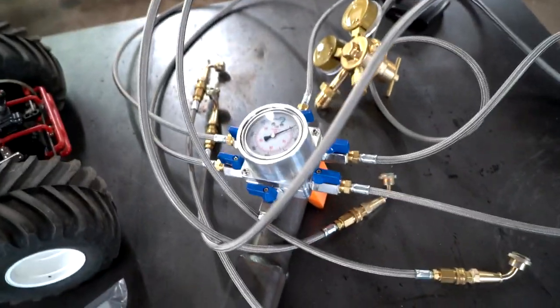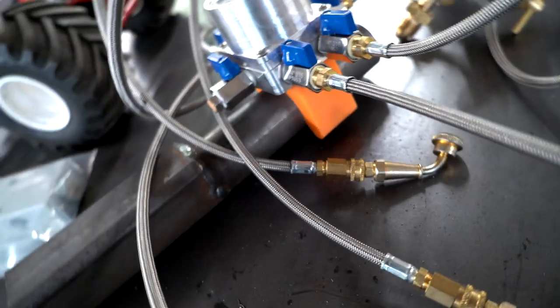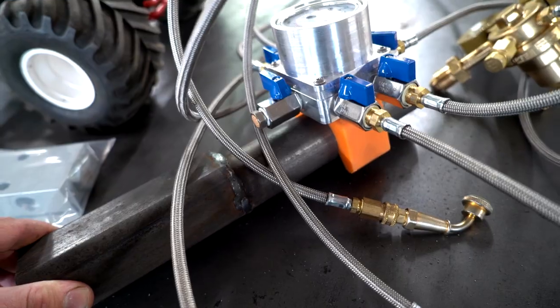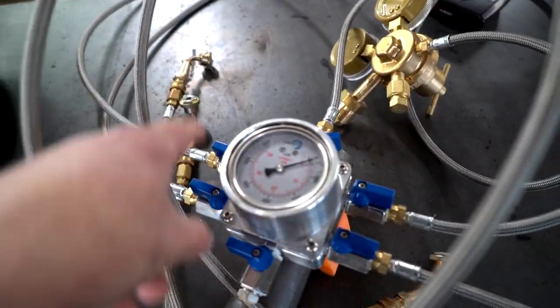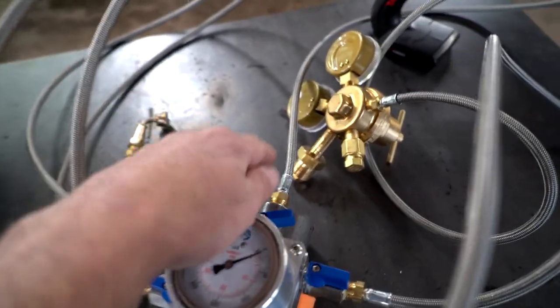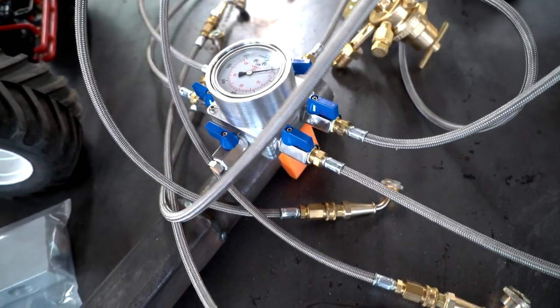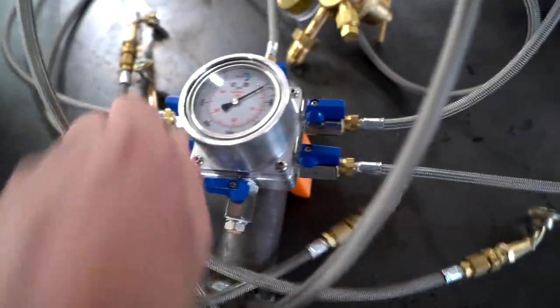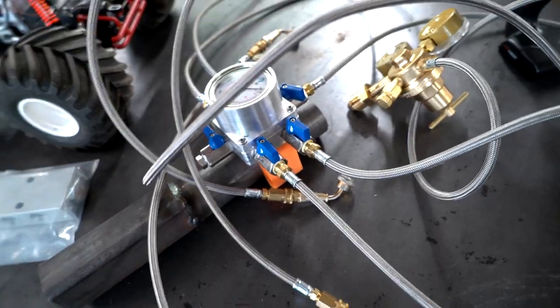I use this to charge the shocks - it's a charging manifold. It clamps right on a tube. I made this piece to slide into the receiver hitch at the front and back of the truck, and it's got four hoses coming off and a gauge - one, two, three, four - and another one goes to the regulator. It makes it so you can charge all four shocks in either the front or the rear at the same time, or you could shut some off individually. It makes it way faster and a lot better.